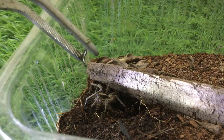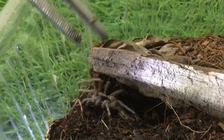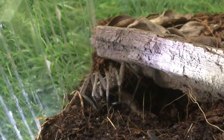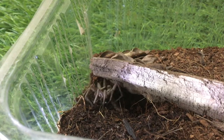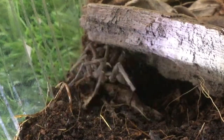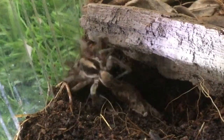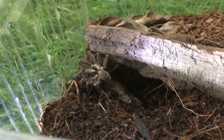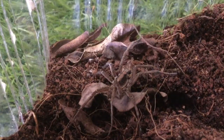Now I tried feeding Wolf Spider A a second earwig. He goes for it, tries to grab it, and manages to do so. He flips around while the earwig escapes. He tries to grab it again, manages to do so, and now it looks like he's dead — but he's not. That was pretty entertaining.